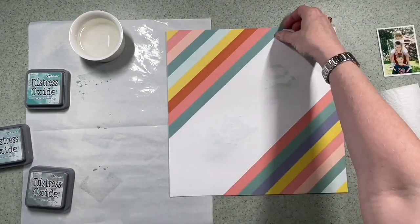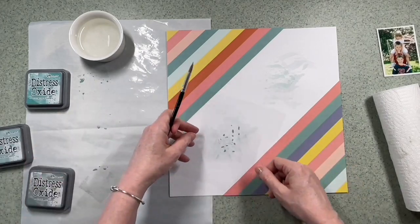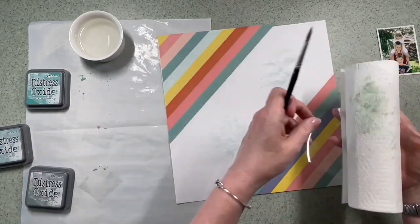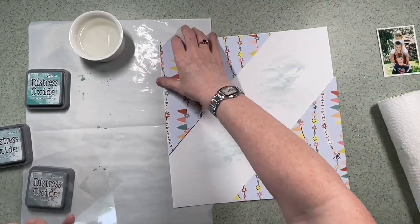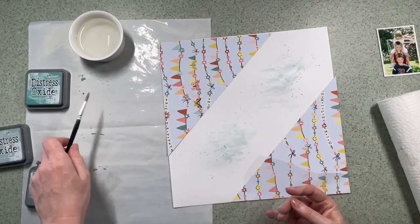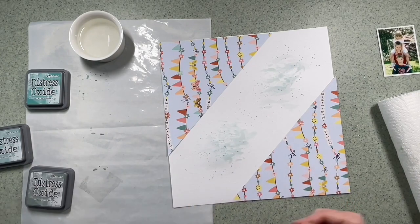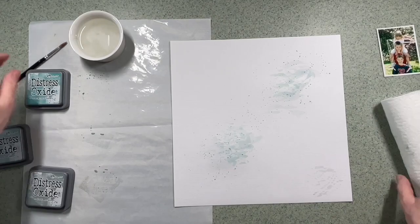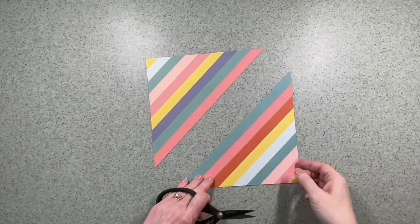As you can see I'm coming in with the kitchen roll quite quickly each time — that's because I don't want to add too much water to the paper. It's called Basil Avalanche, so it's slightly off-white; it's very difficult to tell on the video. Then I'm just going to add a speckle of ink over the top.